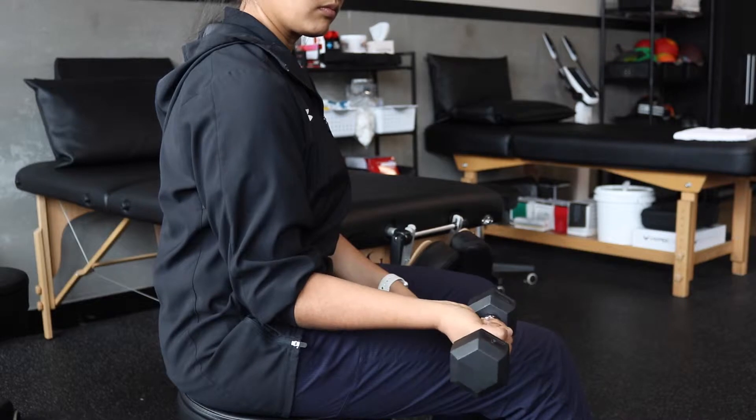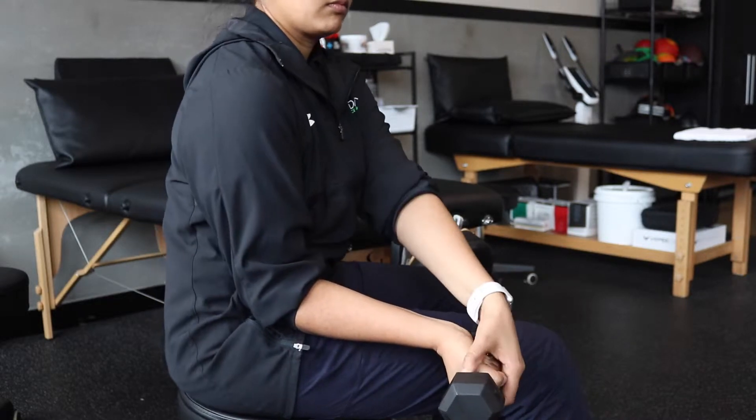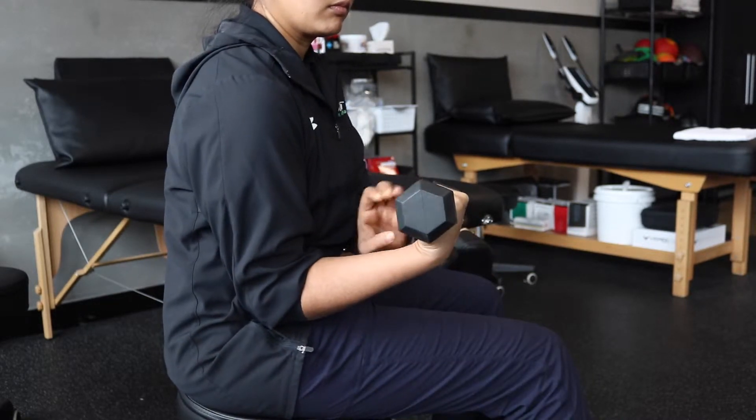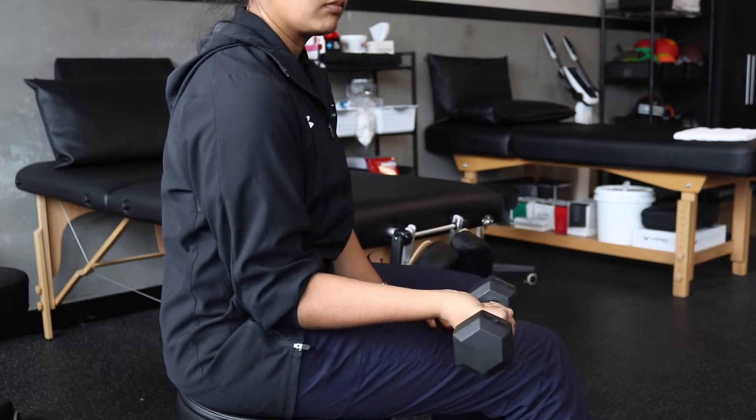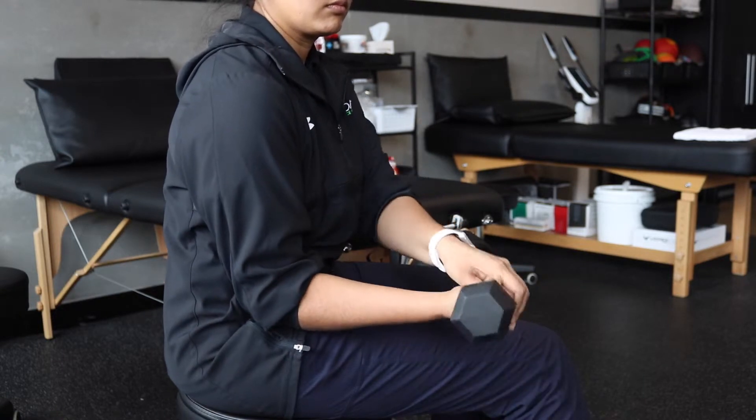This exercise is called the eccentric wrist flexion. Start with a light dumbbell in your hand with your palm facing up to the ceiling. Slowly lower the weight down with a count of five. Use your other hand to bring the weight back up and repeat.